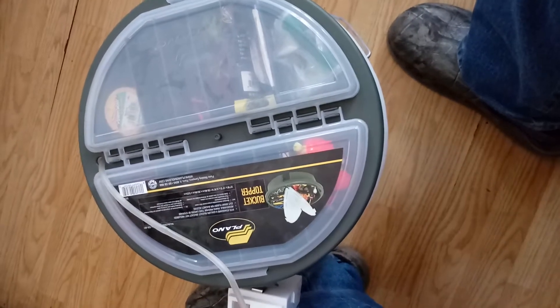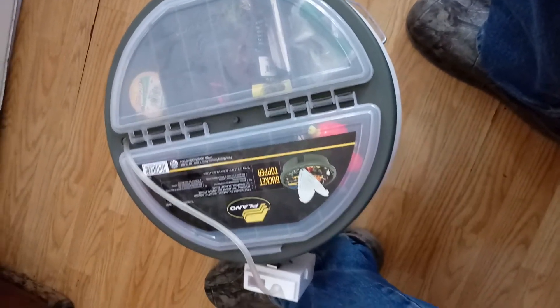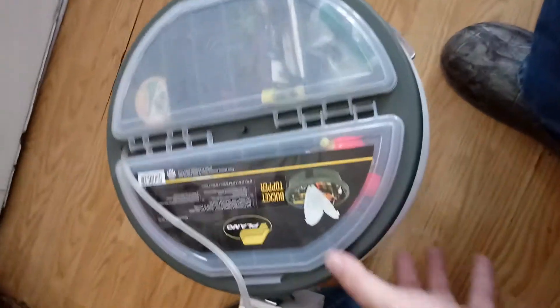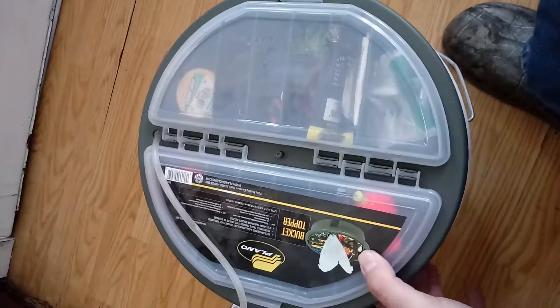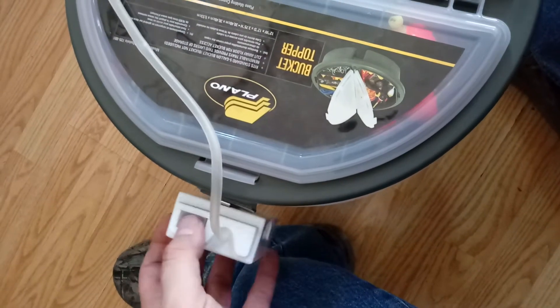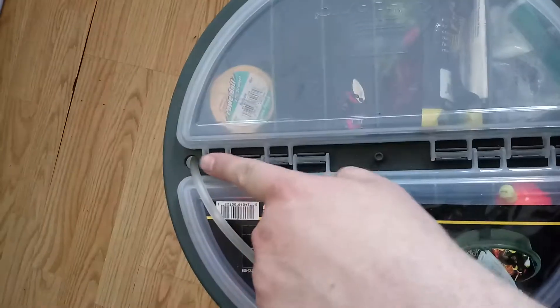I want to do a quick video on this little rig I got set up here. It's pretty awesome — this is the plain old bucket topper. It goes on top of a five gallon bucket, and it has this little thing here to clip on your bubble thing — it's got the hole for the bubble thing.